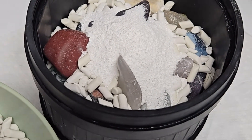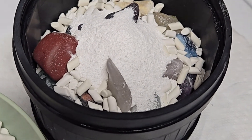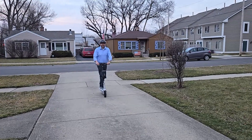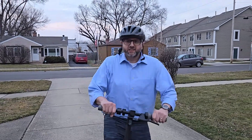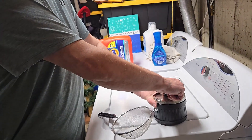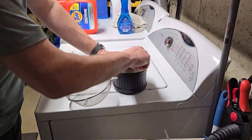Looks pretty good to me. We're going to add some water, stick it on the tumbler for a couple hours. It is a gorgeous day, so we're going to take our scooter out, catch some Pokémon, and check on it later tonight. Done rolling and time to tumble!